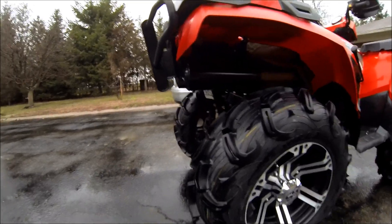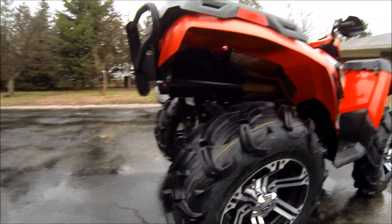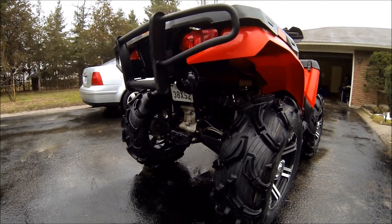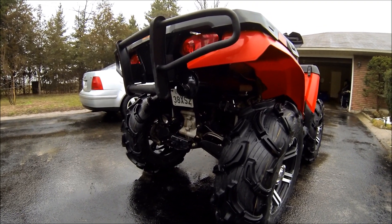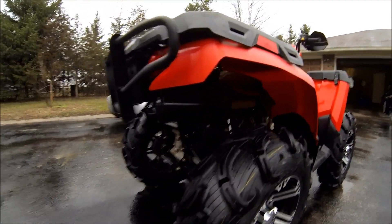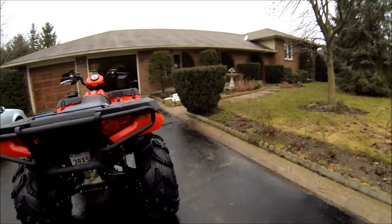I modified my exhaust — for those of you who are familiar with the 500, you'll see the changes. I added a two-inch exit exhaust. It sounds deep, a little bit loud for my liking. I'll probably end up putting an inch and a half exit pipe. I'll give you a little sound clip.